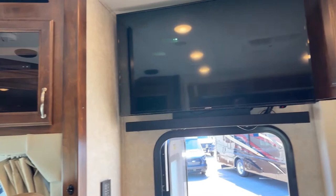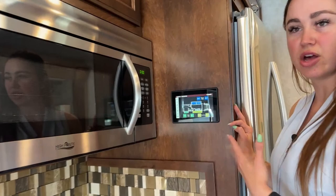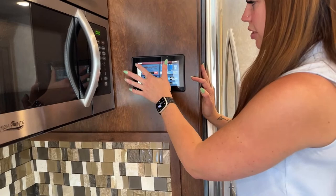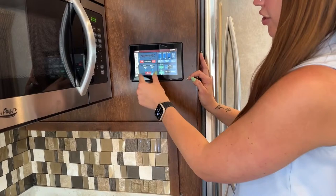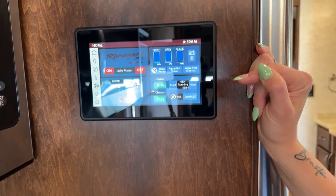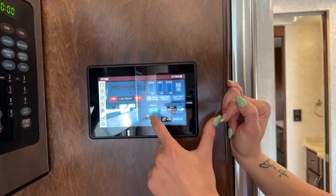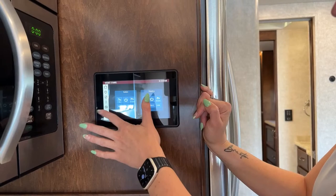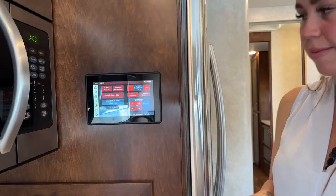You have a nice touch screen in the middle of the coach where you can get a full overview of everything going on. On the home page you have master lights on and off, your cooling status, and an overview of all your tanks — 150 gallons fresh, 75 gray, and 75 black. You can control tank heaters, house and chassis batteries, run the generator, adjust all lights, charging, temperatures, fans, and your slides and awnings, all from one screen.